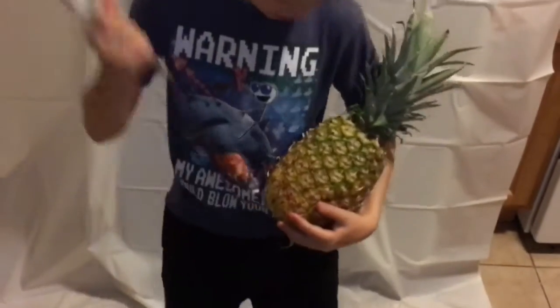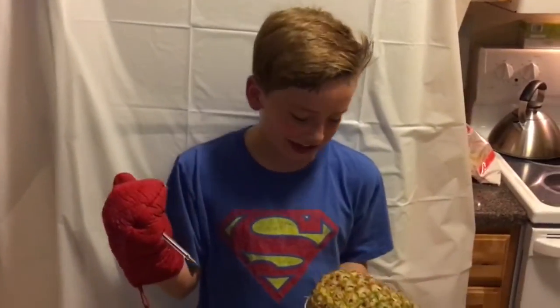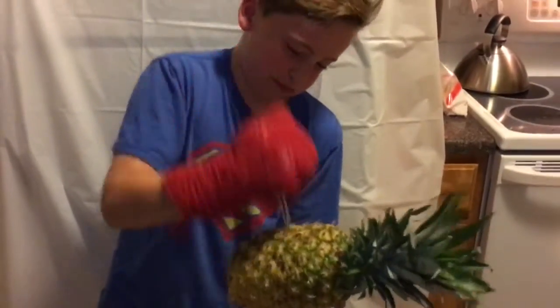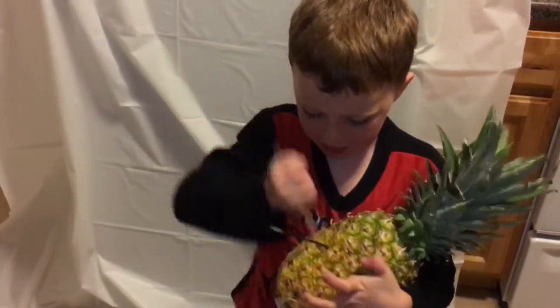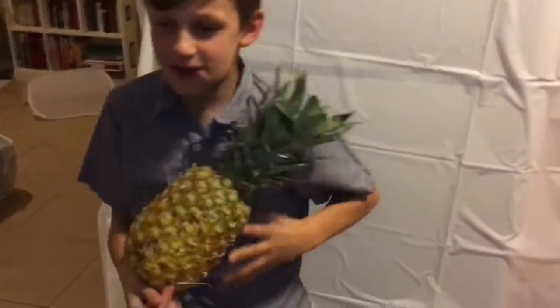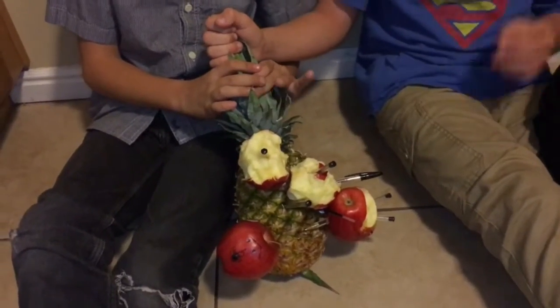I have a pen, I have a pineapple — pineapple pen! I have a pen, I have a pineapple, I have an apple — pen! Yay!